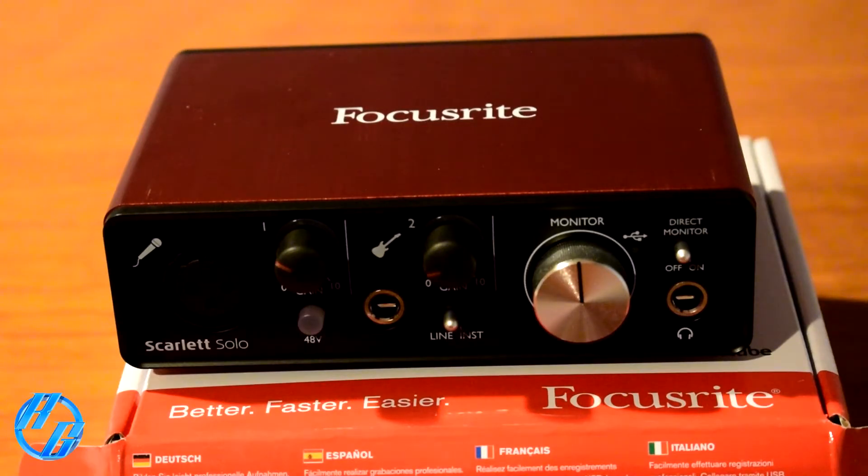Continuing the features: stereo line outputs on RCA for connecting to home speakers; one headphone output with gain control; compatible with Windows 7 and higher and Mac OS X 10.10 and higher; and it includes Pro Tools.